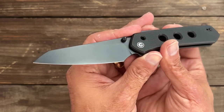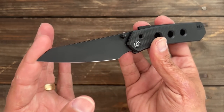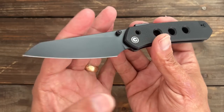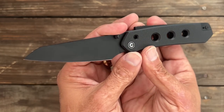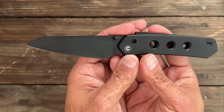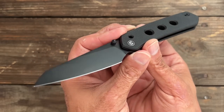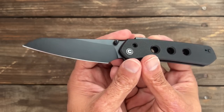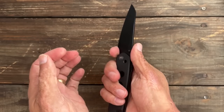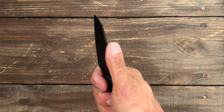They're calling it a wharncliffe on some sites; I'd call it a reverse tanto or modified drop point — you can call it whatever you want. It's Nitro-V stainless steel and Civivi does a good job with theirs. It usually holds a respectable edge, is highly corrosion resistant, and is super tough. There's no jimping up top but I didn't find the need for it because you've got a nice flat spot to rest your finger.